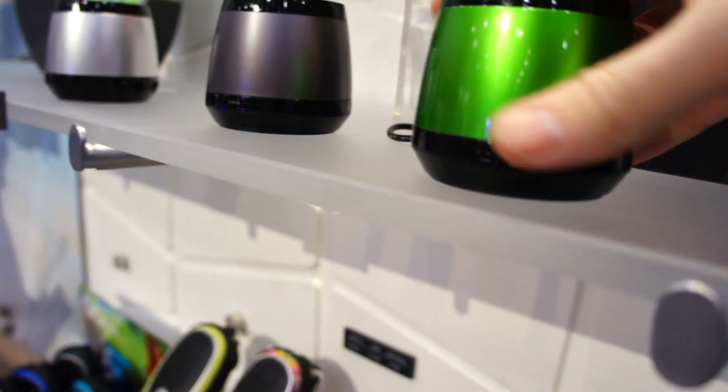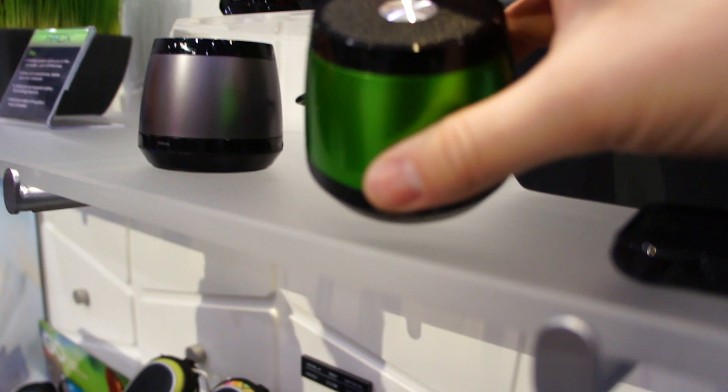Some of them have a little cord that connects and it's really short — those are just not very good. But I went ahead and paired my phone already so we can test them out.